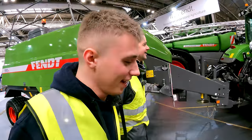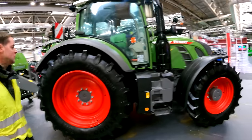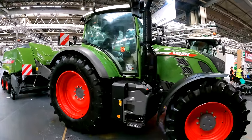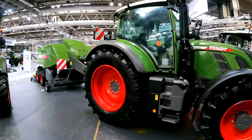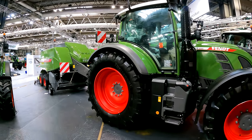So they've got the Fent 700 Gen 7, which is the new one, while still building the Fent 700 Gen 6 as well. There's still a bit of prep work happening on the stand — windows are a little misty still. The 700 series and the 718 in particular remains their bread and butter machine.